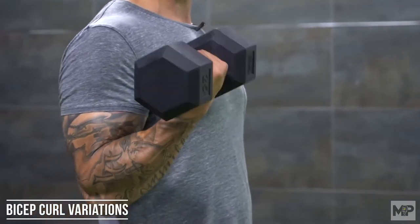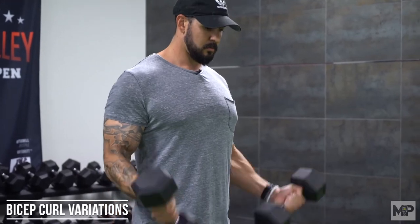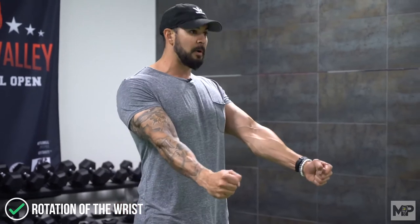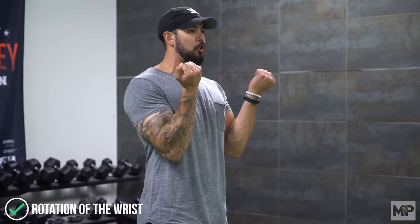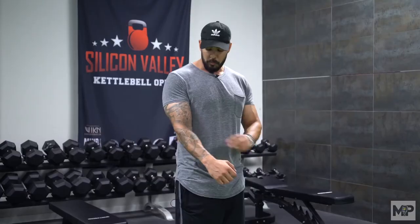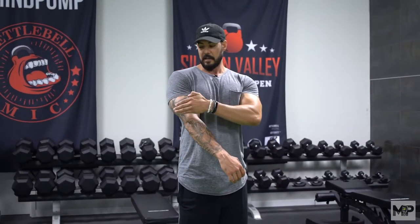Now let's talk about alternating dumbbell curls or pronating and supinating the wrist while you curl. These are great variations to throw in. There's not one that's better or worse, but incorporating some sort of pronation or supination — starting in a neutral position and rotating the wrist up leading with the pinky as you come up — incorporates a little more of the brachialis, the muscle that runs underneath the bicep. A lot of people say that makes the bicep look bigger and meatier because it pushes the bicep out. It's a great idea to alternate and supinate, or just incorporate hammer curls to get that same effect on the brachialis.